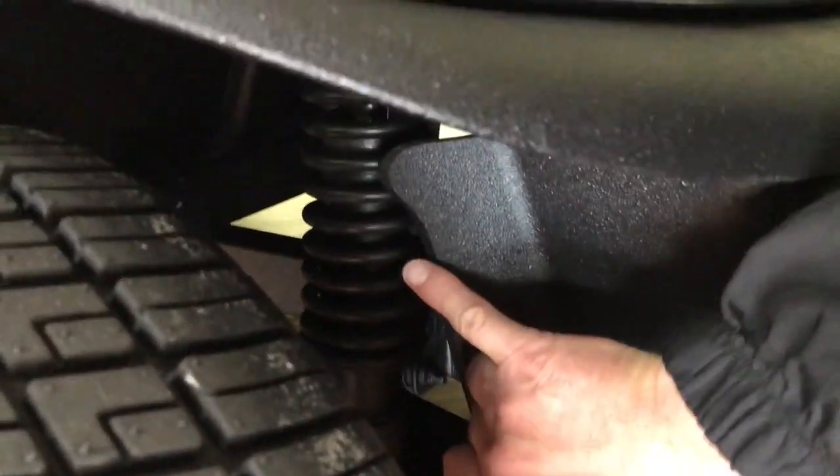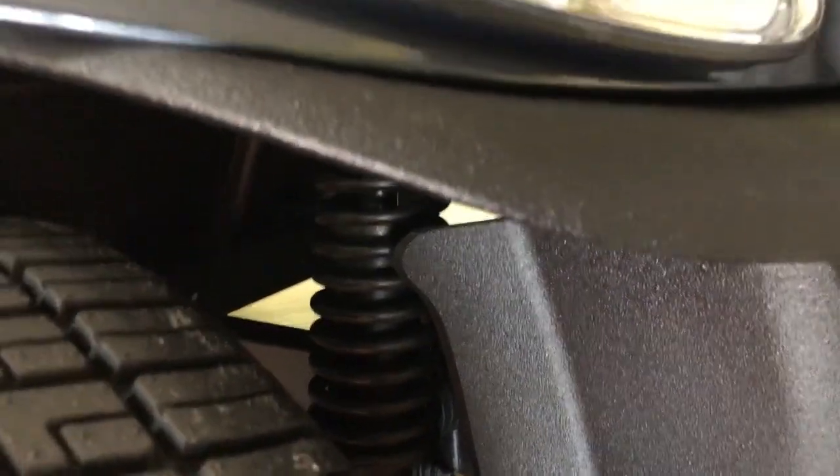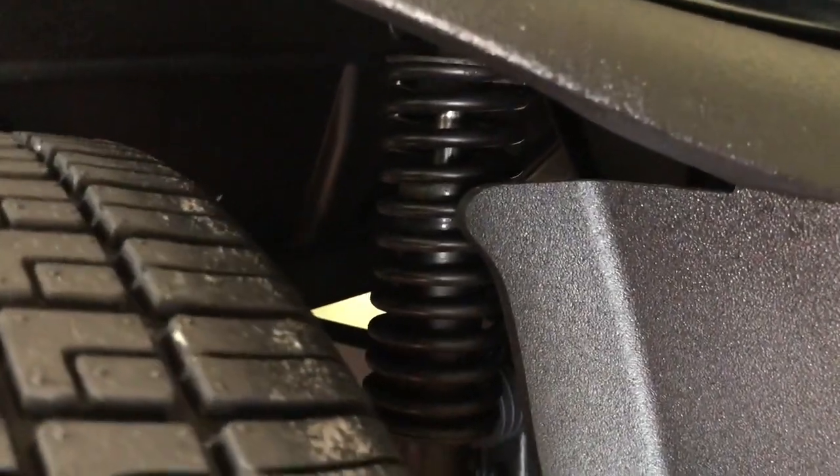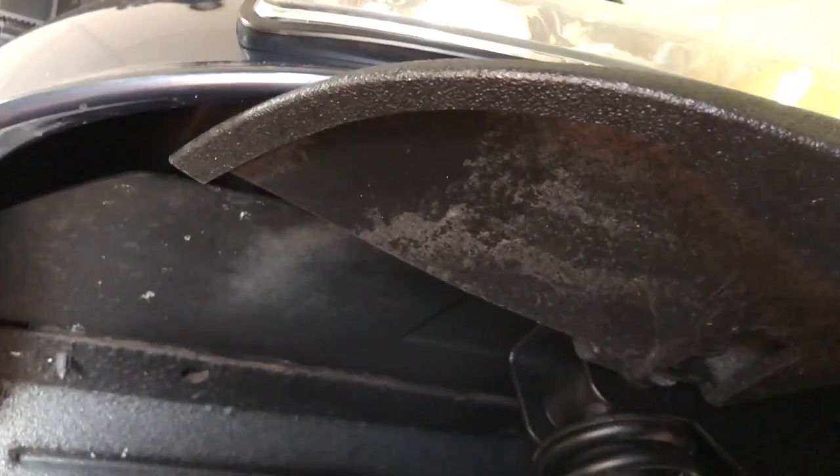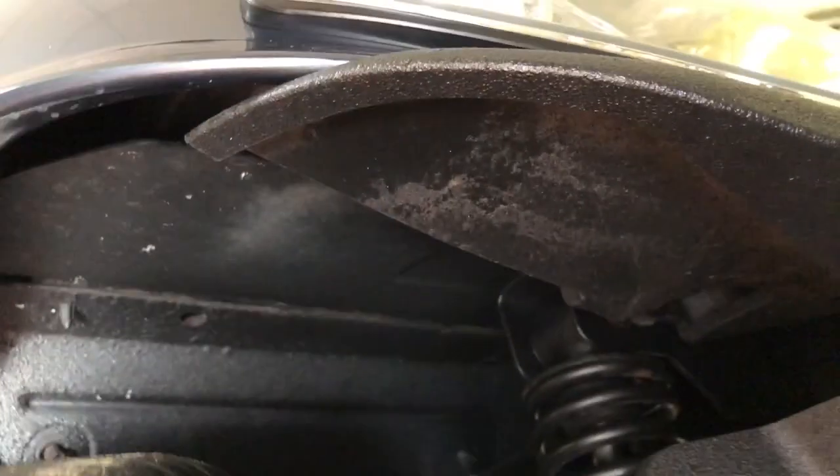So where my fingers are at up top, we're going to open the wheel — you can see your bushings right there. And then up top here, where my fingers are, in the top of the shock tower, you will see bushings. So what you want to do is just squirt some WD-40 in this area.